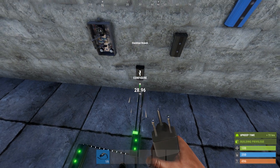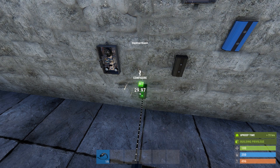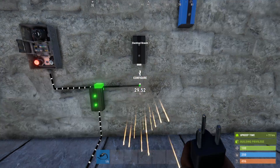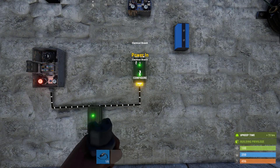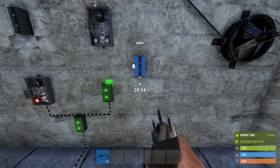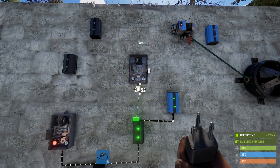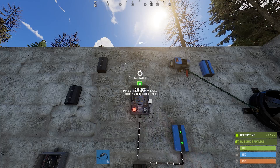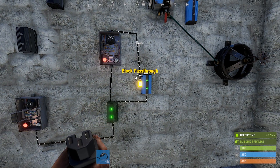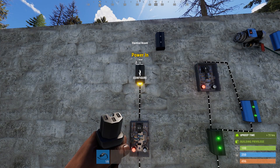Run the branch out on branch A to branch B, which needs to be set to 4 power. The branch out on branch B runs to timer A, and the power out on timer A runs to the power in on branch C. Now here's where things get a little tricky. Run the power out on branch C to the power in on blocker A, and the branch out on branch C to timer B. Run the power out from timer B to the block socket on blocker A. Now go back to timer A, and run the power out into the power in on branch D.